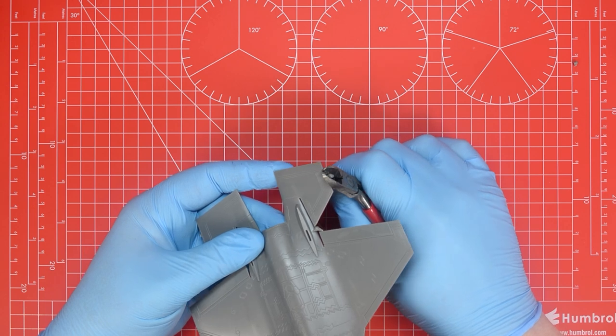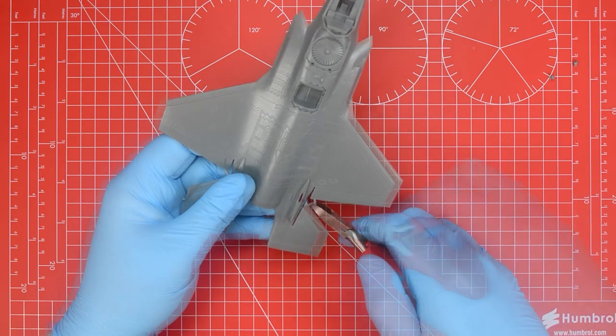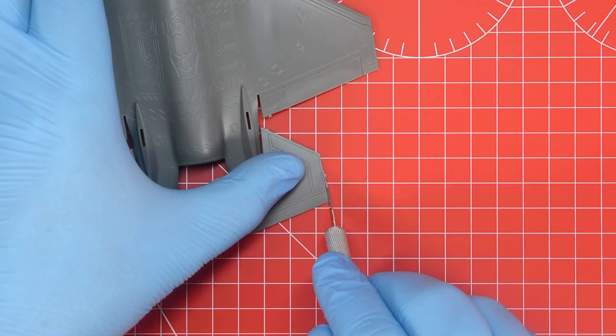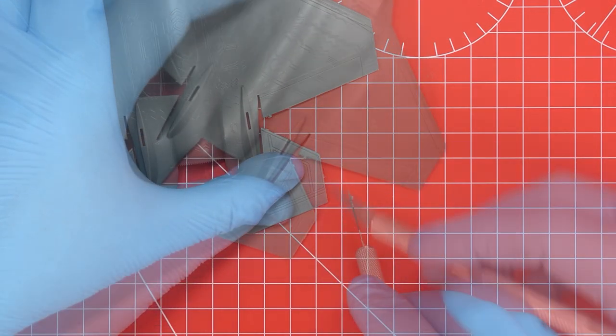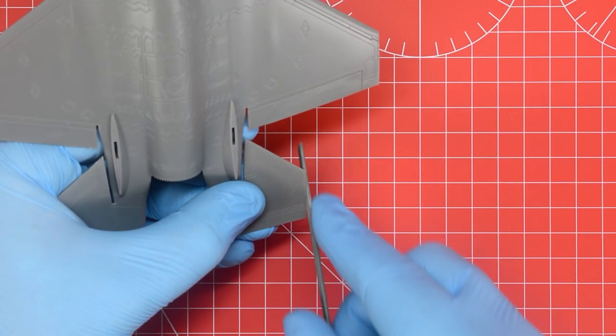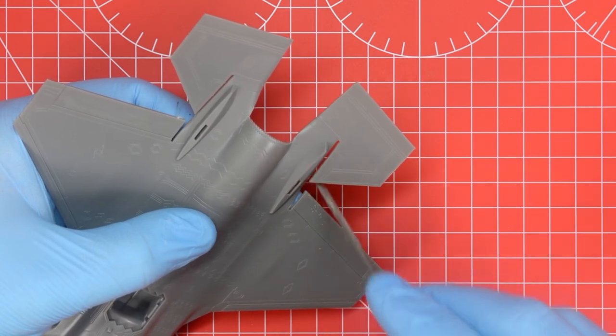Using the yellow areas on the instructions as a guide for placement, the polycement is added to the kit parts being joined together. A small amount was added to both faces and then the parts were pressed together firmly and held for a few seconds while the glue did its work. With those two parts joined and checked for alignment we can set that assembly aside to cure fully and move our attention to the upper fuselage. This needs to go through the clean-up process starting with the cutters before switching to the modelling knife, and finally the file to sand everything flush.